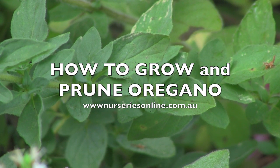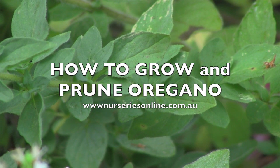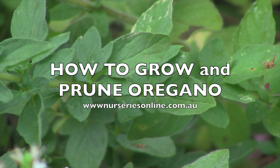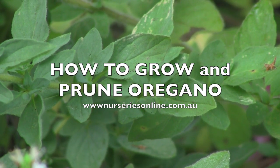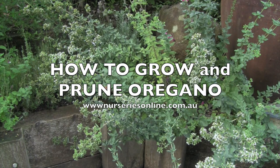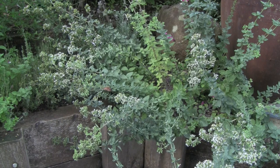Today we're looking at oregano. It's a wonderful plant, a herb used in many Mediterranean cuisines. However, it is a plant that does need a little bit of care. The plant that we've got here is in the perennial border, but our oregano plant has got out of control.